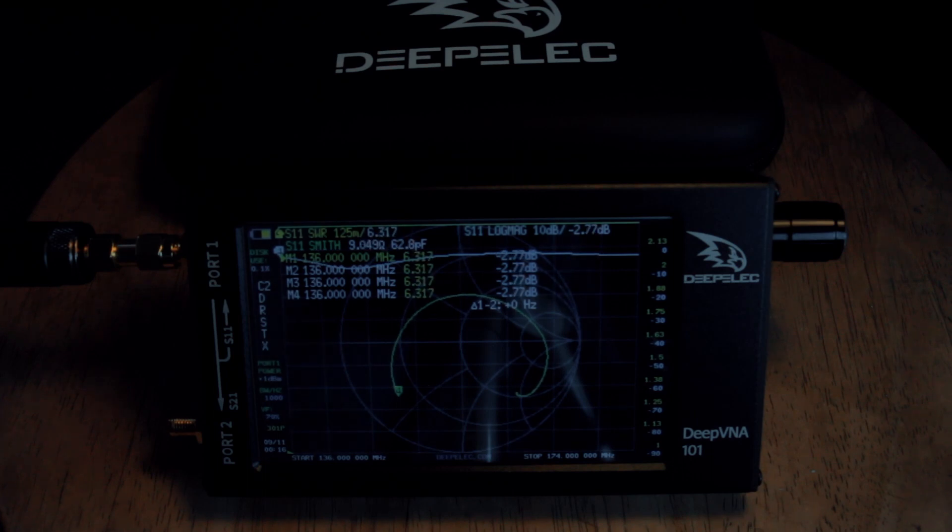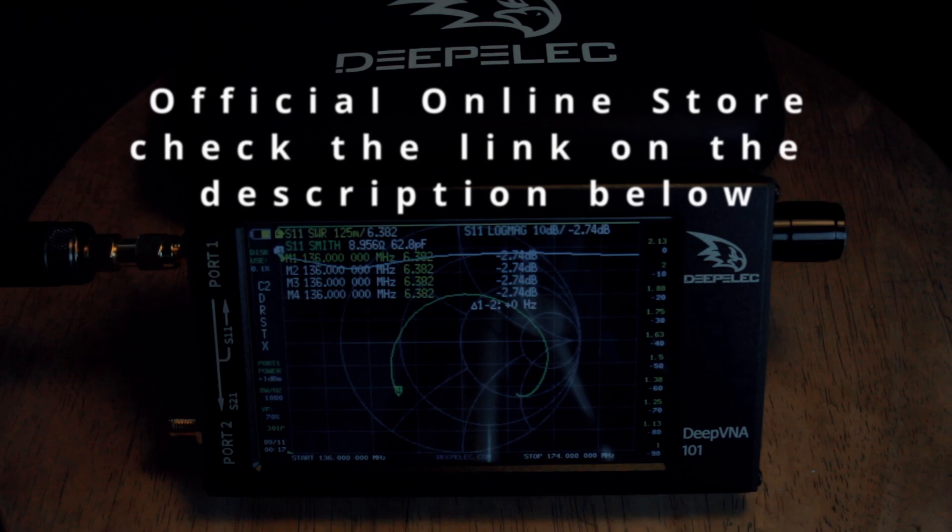If you are creating your own DIY or homebrew antenna, I suggest having this DeepVNA 101 to help guide you to create the best antenna you've ever had. I hope the DeepVNA 101 will improve more in terms of firmware and additional features in the future. I'm happy with it — I'll put my version 3.1 in my collection cabinet and use this more often.